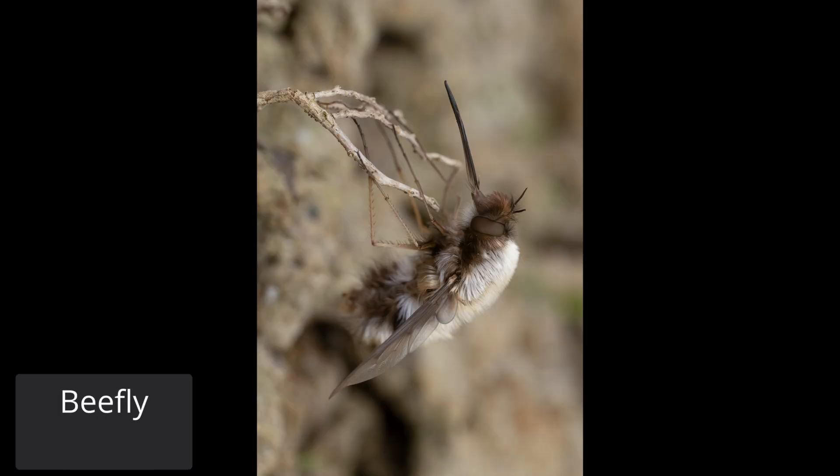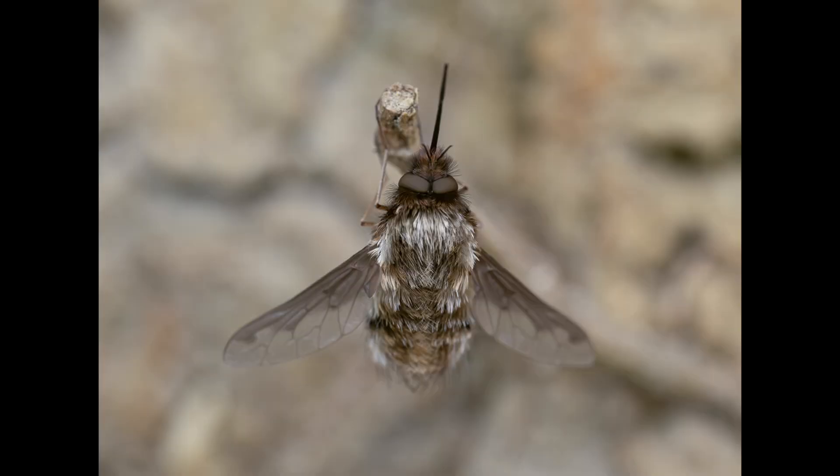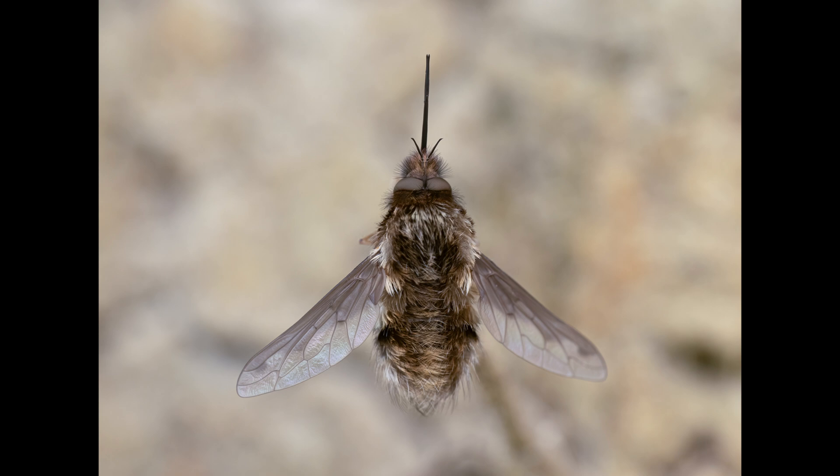All the shots in this video are, unless I say otherwise, taken with a shutter speed of 1/250th of a second, ISO 400, and an aperture of f8 to f11, which are my defaults when using this flash diffuser.